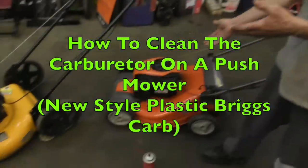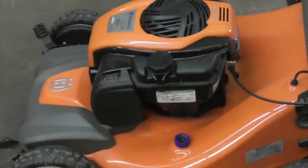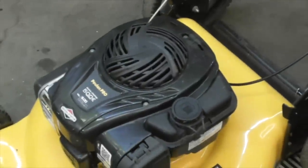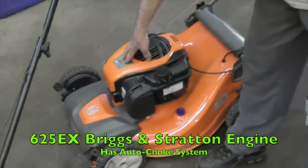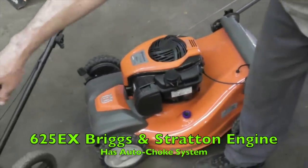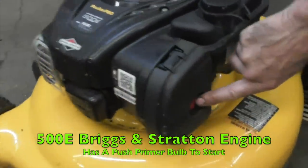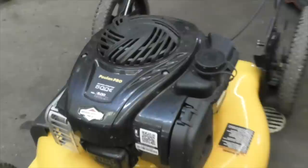Pterodactyl here. Today's how-to video is going to be on these Briggs & Stratton push mower carburetors. They put these engines on a bunch of different push mowers but they're basically the same engine. This is a 625 EX - this one has got an auto choke. This is a 500 E - this one's got a primer in the center. But they're basically the same engine; the carburetor is the same.